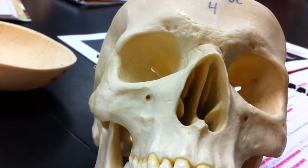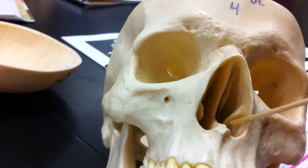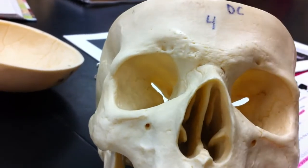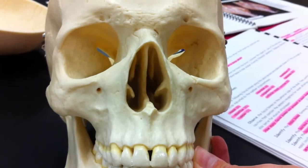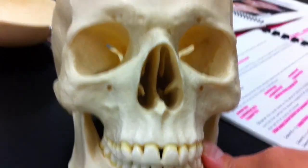And these are the inferior nasal concha, but they are not part of the ethmoid bone. And that's it for the cranial bones. Thank you.